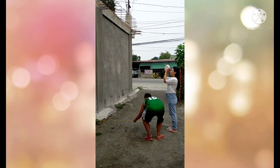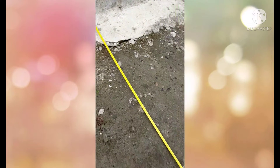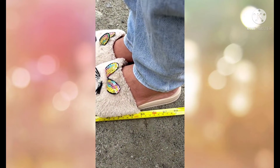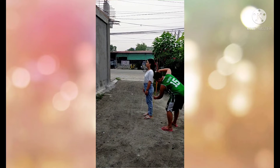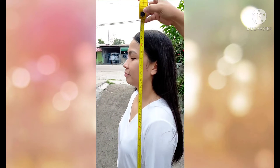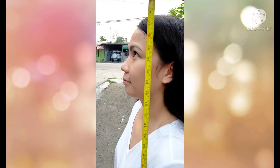Measure the distance from your spot to the base of the chosen object. Measure or get the height of the observer's eye level down to her feet.